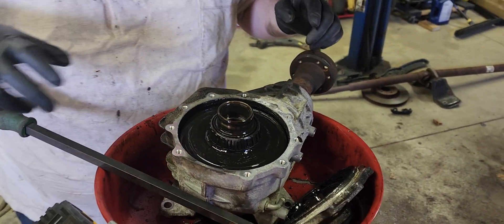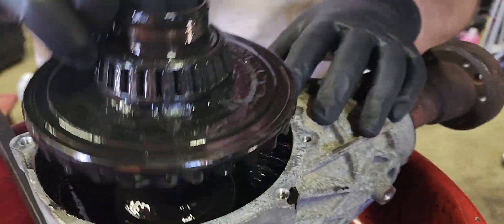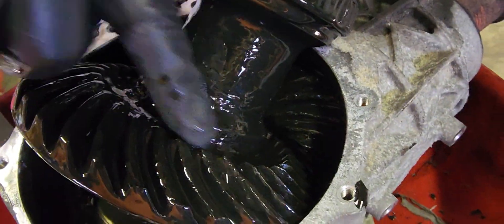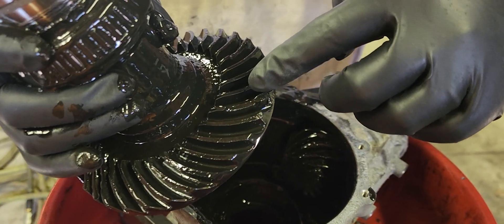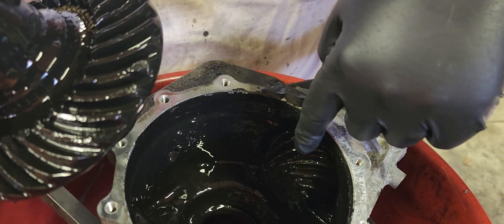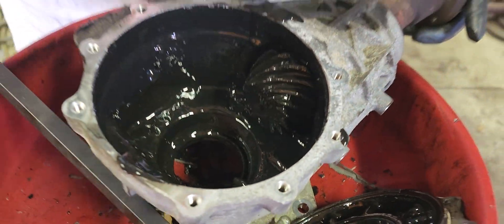Video two of the transfer case of death. That side bearing right there is done — we're trying to pull this diff out of here. Look right here, there's chunks taken out of this gear right there. This bearing is freaking toast. Look at the pinion — there's chunks took out of the pinion too. That's what's causing all those poppy clicky sounds. This thing was done.